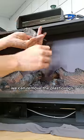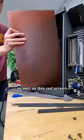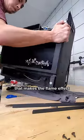Now with full access to the inside, we can remove the plastic logs as well as this red screen, revealing that spinning tinsel that makes the flame effect.